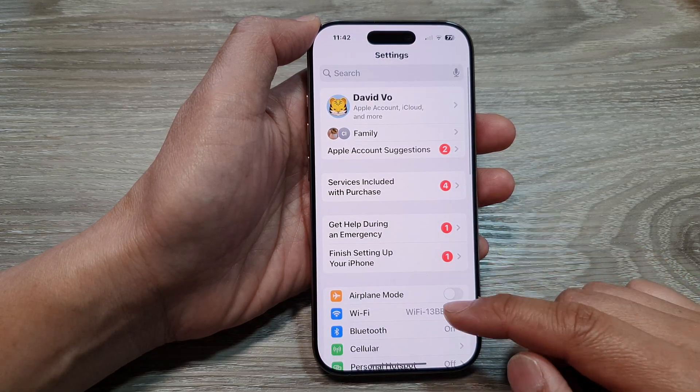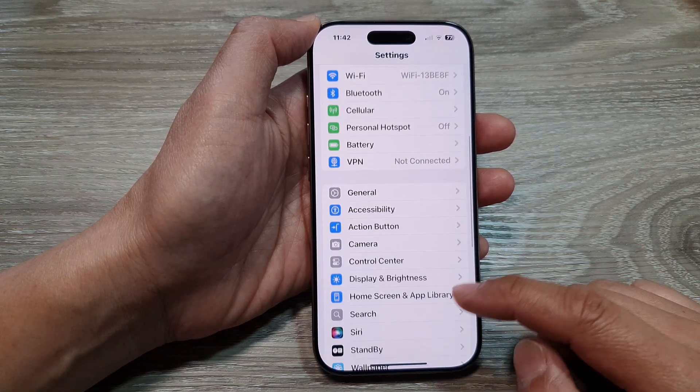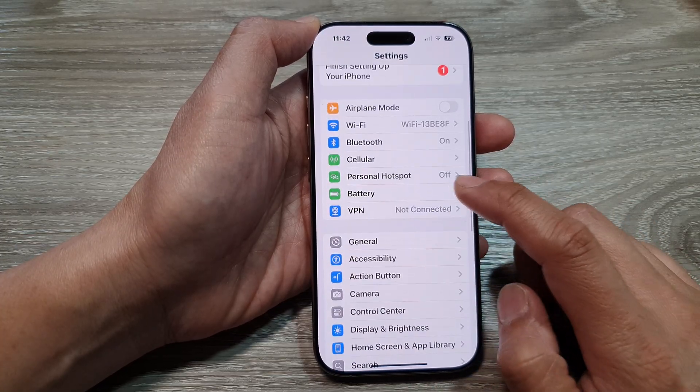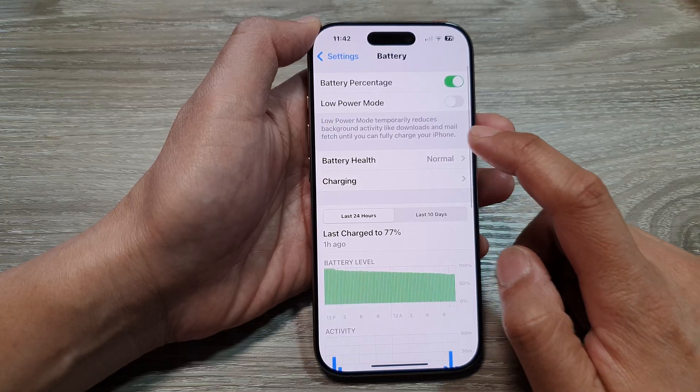Now in the Settings page, scroll down and tap on Battery. It should be up here — Battery — and then tap on Battery Health.